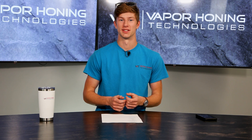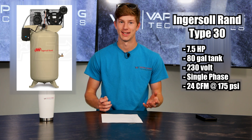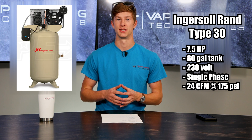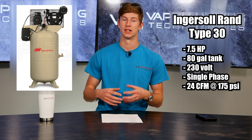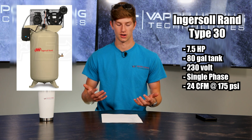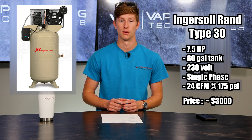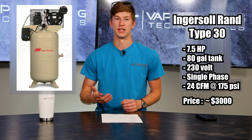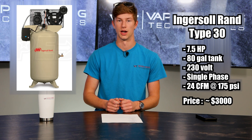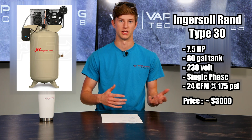The next compressor on our list is the Ingersoll Rand Type 30. Again, this is a seven and a half horsepower compressor with an 80 gallon tank. It's very similar when it comes to CFM specs, but it is a little bit more pricey. The benefit of something like the Ingersoll Rand is you can actually pick it up at places like Northern Tool — it's much more accessible, so you don't really have to worry about shipping costs. We've seen it for around three grand depending on where you're trying to buy it. John used to run a lot of Ingersoll Rands here when we were first getting started before we had our larger compressor.